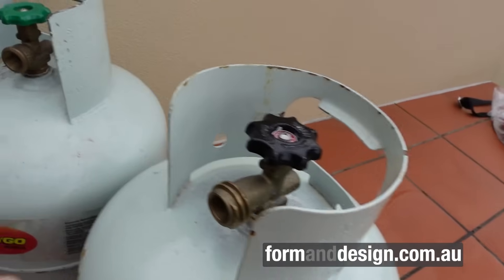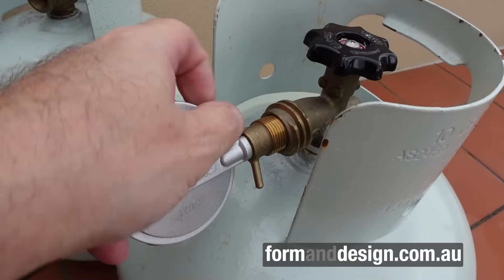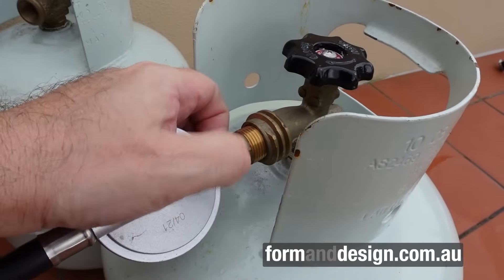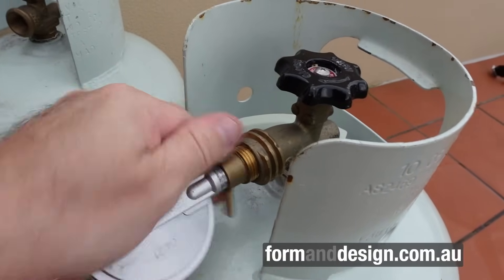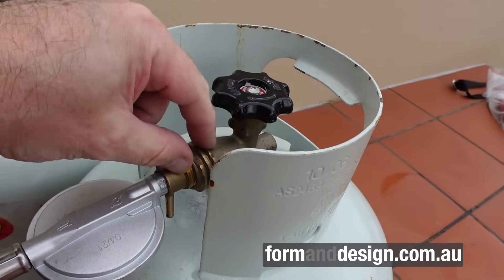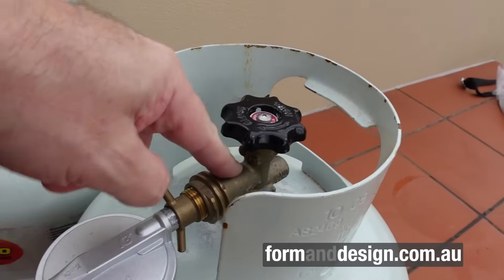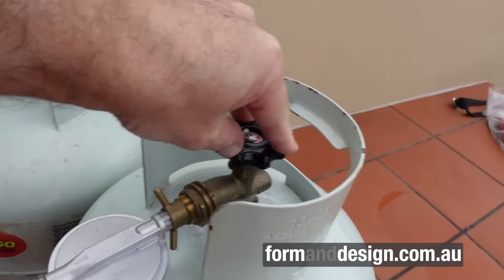The good thing about LCC 27 bottles is they will take a pole fitting. If you put a pole fitting into the internal thread, as you screw it in it activates a little safety release valve that opens up a valve inside the throttle body, allowing gas to flow. So it works fine with an old pole fitting in an LCC 27 bottle.